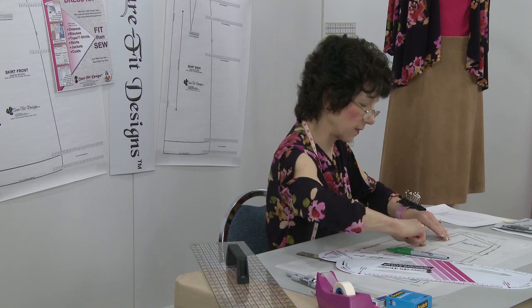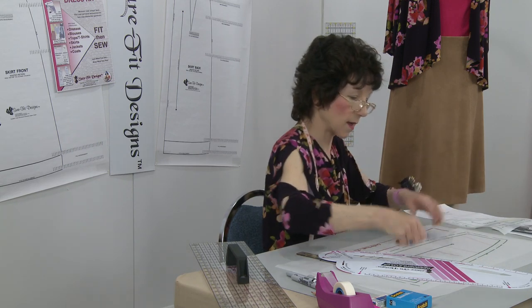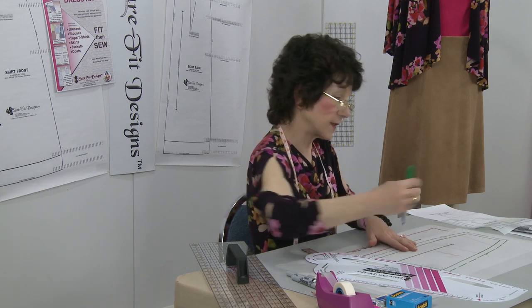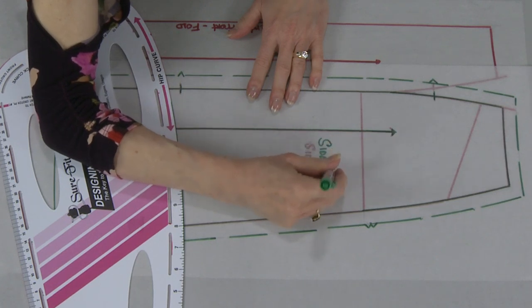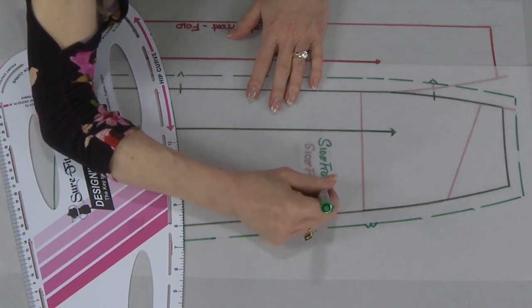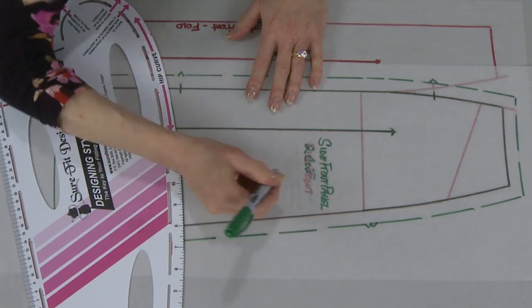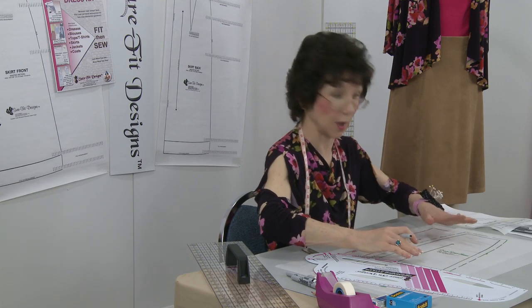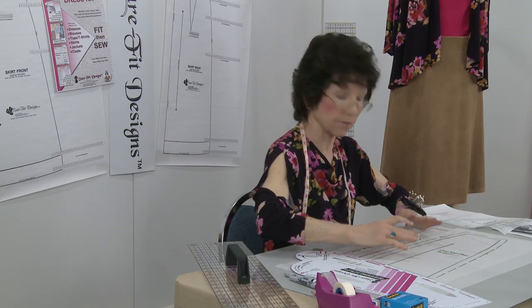Removing the patch pocket pattern piece now that it's labeled and drawn. One other thing: labeling the side front of the skirt as the side front panel, cut two — but I'm going to cut one from the larger black print and one from the smaller black-and-white polka dot print. That completes the drawing of the front panels of the skirt pattern.